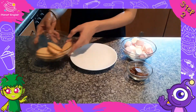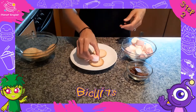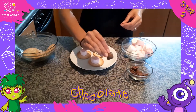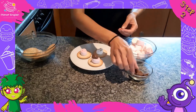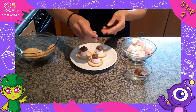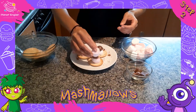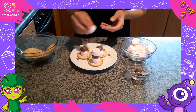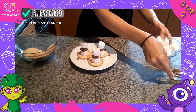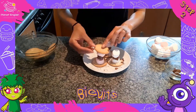Step two: time to layer the s'mores. Start with biscuits. On the top of the biscuits, add a marshmallow, then a block of chocolate, and another marshmallow. Top this off with another biscuit. Doesn't it look great?